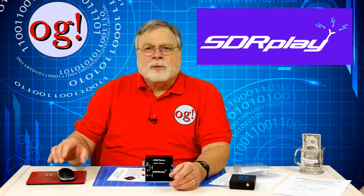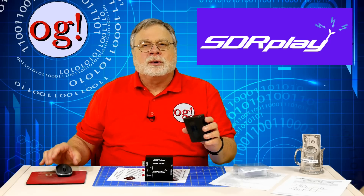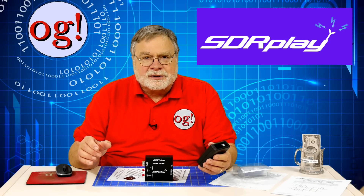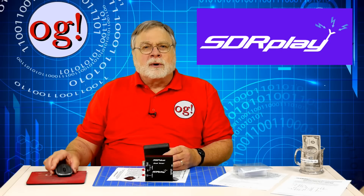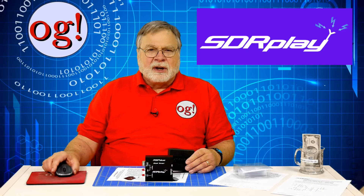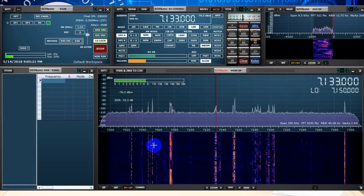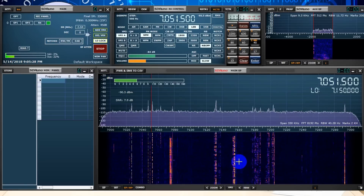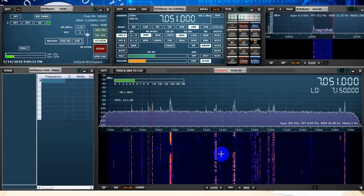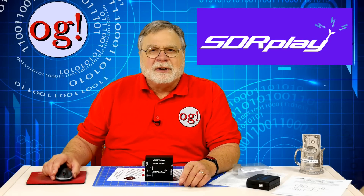I did a video — number 115 — on the excellent SDR Play RSP1A, a software defined radio that covers one kilohertz to two gigahertz. That's a very wide range. It can receive up to 10 megahertz at a time and you get an excellent spectrum view. It works with many of the newer software packages and shines best with the free SDR Uno package. The SDR Uno software is preset for ham bands and shortwave broadcast bands — you can see the entire band at once, and the waterfall allows you to pick out even faint signals. In that video I expressed my amazement at what still seems to me to be magic.